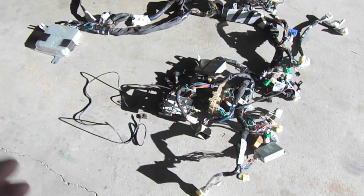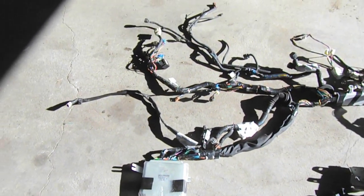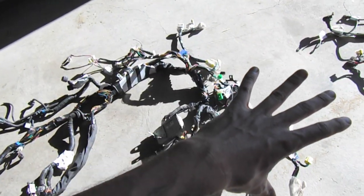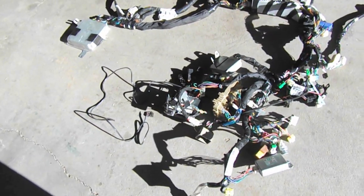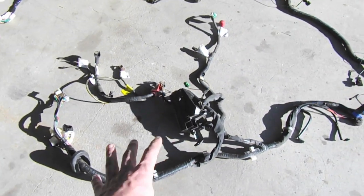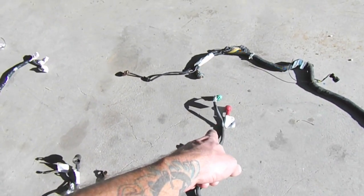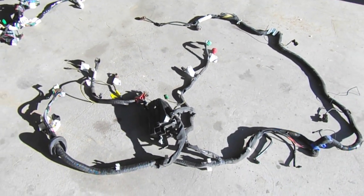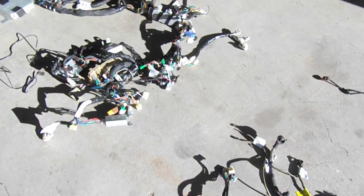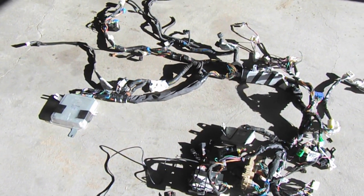Here we have a 2000 Subaru Forester wiring harness. Here's the computer and basically everything that this wiring harness is connected to at the fuse panel. Over here we can see the second harness — this is the engine harness for the headlights, there's the relay box, and this is the connection we're concerned with: the alternator and air conditioning. We're going to go through peeling this thing apart and getting it ready for a 2.5 liter engine going into a Vanagon.